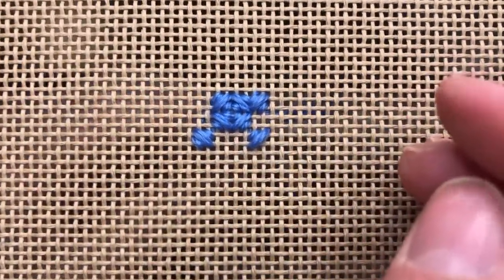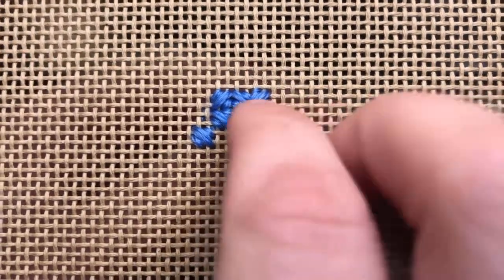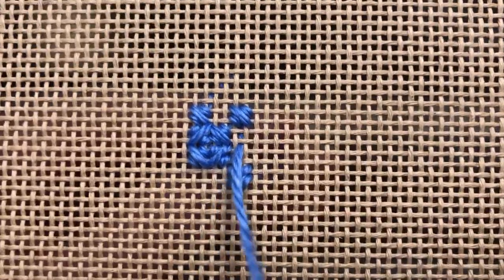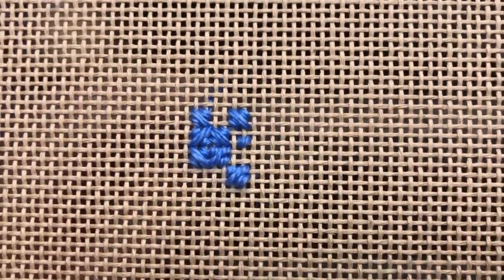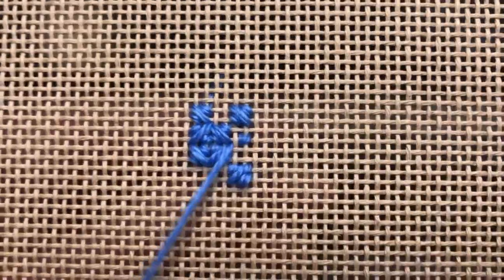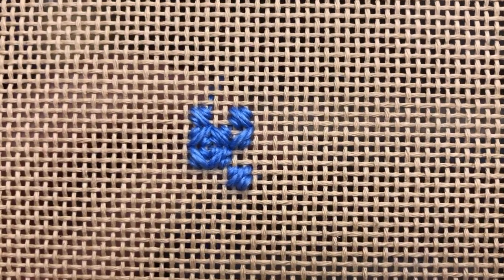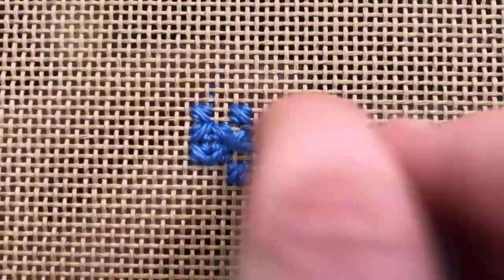If my design pattern ends here, I'm going to go ahead and rotate my canvas 90 degrees again. Once I've turned my canvas, I will begin working the stitch upwards, filling in all of the blank spaces.